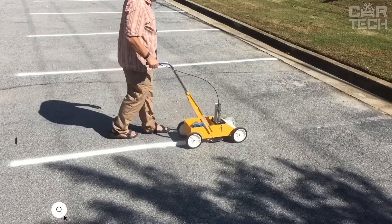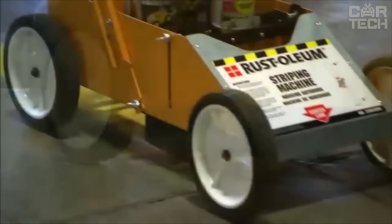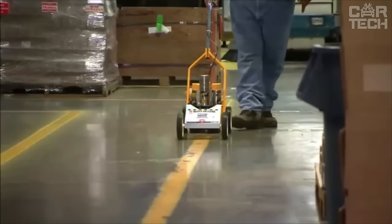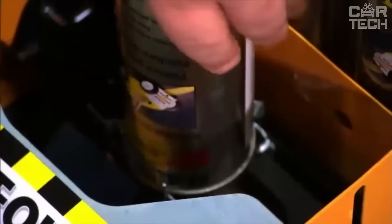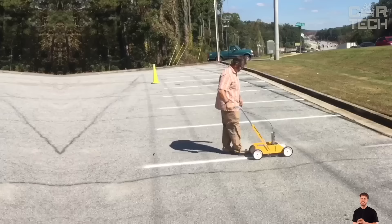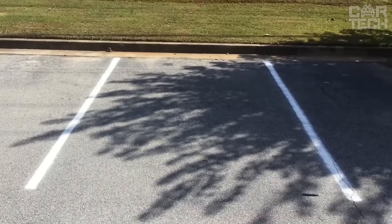The Rust-Oleum marking machine helps you quickly and easily draw perfectly even lines in a parking lot, road, or sports field. Features heavy-duty wheels that roll easily over a variety of surfaces. Can draw lines from 2 to 4 inches wide. There is a special compartment that holds up to 12 additional paint cans. Ideal for marking parking lots, roads, walkways, and more. The machine is designed to be used with inverted Rust-Oleum paint cans, ensuring excellent line quality. The yellow body color is also practical — you won't lose sight of it on the site. Such an assistant allows you to quickly and efficiently perform large volumes of marking work.